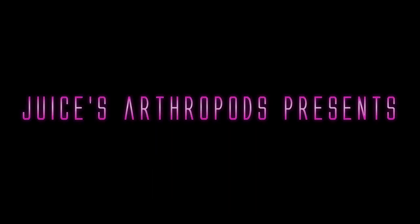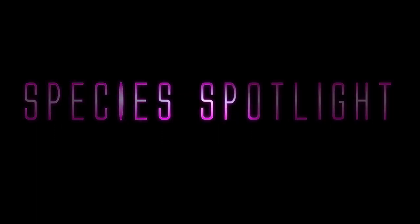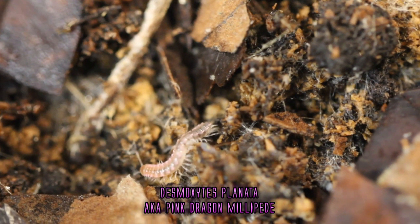Welcome back to Juice's Arthropods, this is Juice, and today we'll be doing our Species Spotlight on the Pink Dragon Millipede.